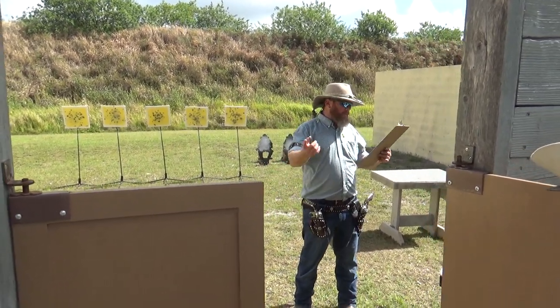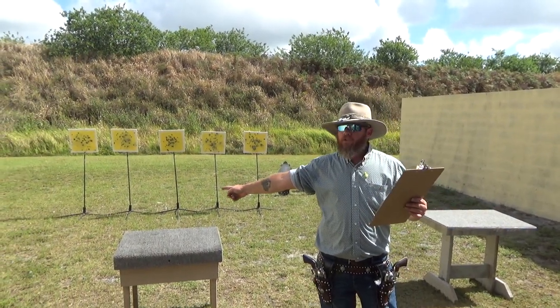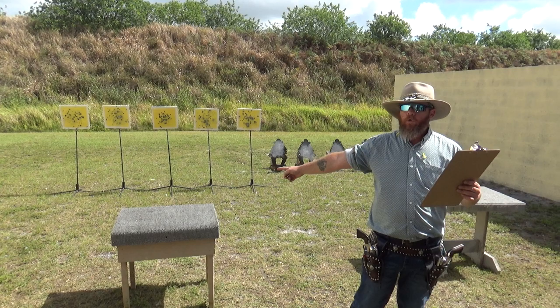Move with rifle to the left table and with pistols engage the targets with rifle instructions: one, two, four, two, one.